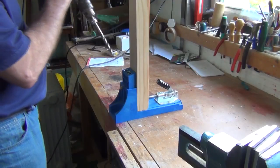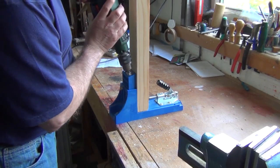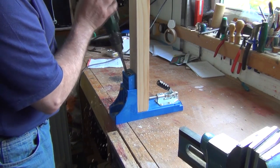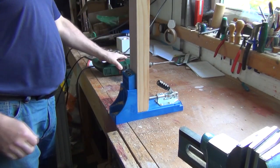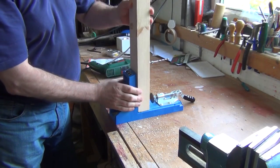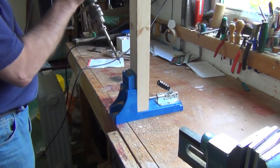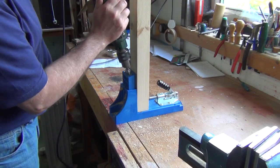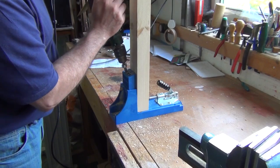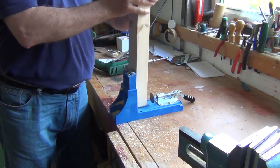Clamp the rail into the jig and drill two pocket screw holes. Spin the rail around, clamp in place, and drill two more pocket screw holes. Repeat this on all the rails.